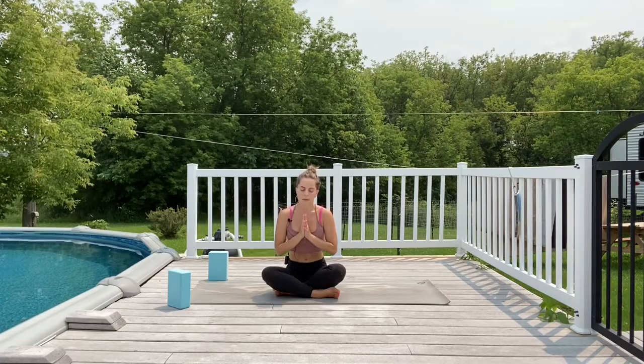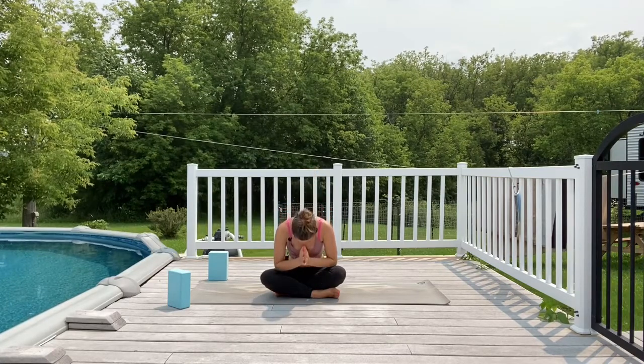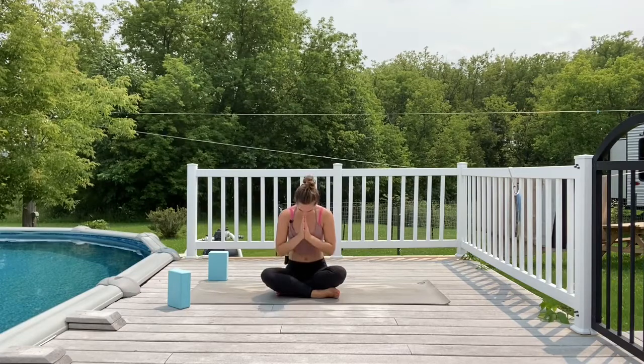Take a deep breath, inhale here; and as you exhale, bow forward — namaste. Thank you so much, yogis, for joining me for this quick morning full body flow today.